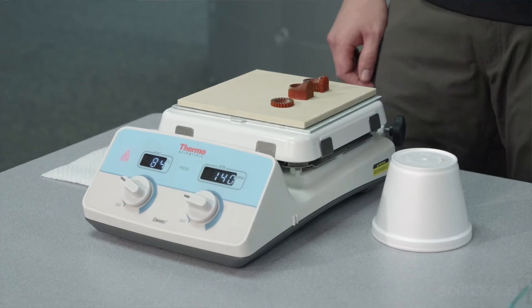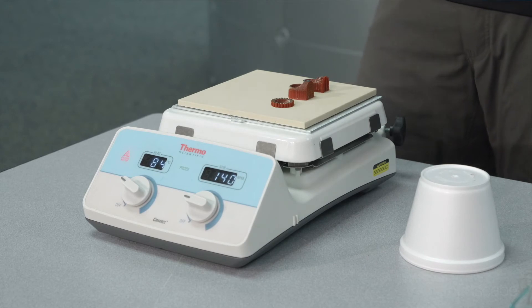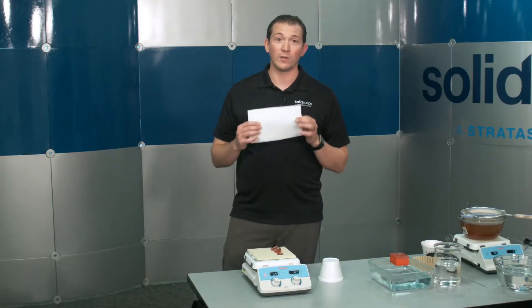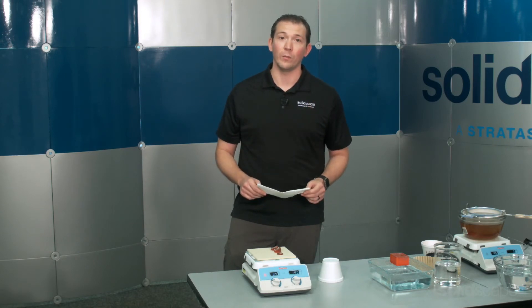You can cover your wax with a box, styrofoam cup, or paper towel. This keeps the heat trapped, creating an oven, helping to melt the bottom support layers. Using a paper towel has the added benefit of absorbing some of the melted support material, reducing the amount left on the build plate.